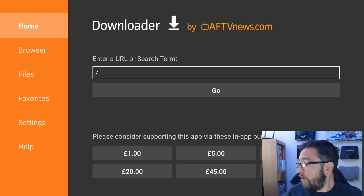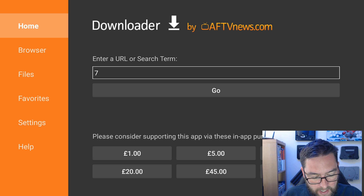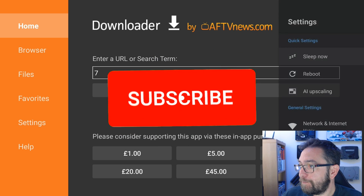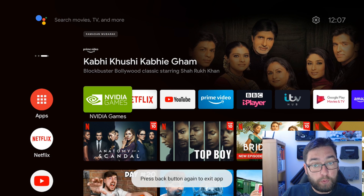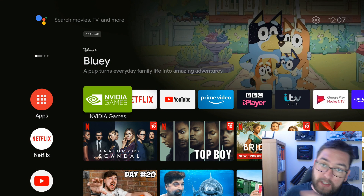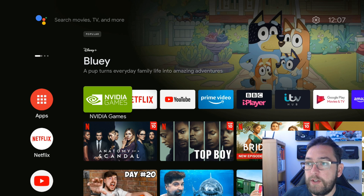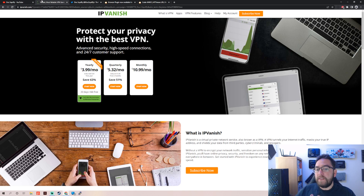Now we've got the Downloader installed. Going forward I will show you how to use this in a later video, so do hit that subscribe button. Hopefully that was a useful and simple setup. We're going to do everything else in later videos as we go forward. Remember to hit the subscribe button - we've got plenty of videos and we will bring you more NVIDIA Shield ones along with our Fire Stick videos. The VPN is linked underneath, as are all my socials.